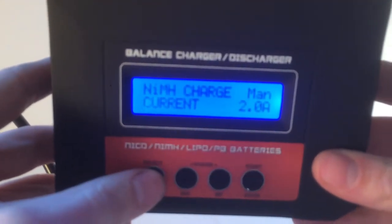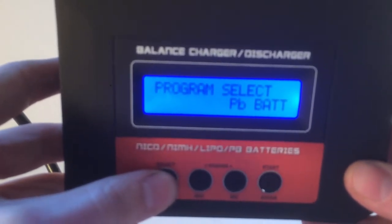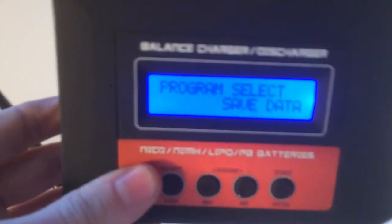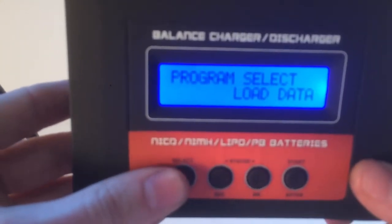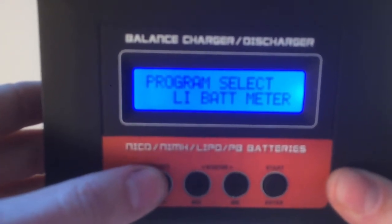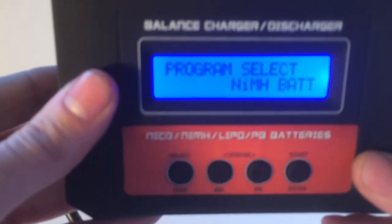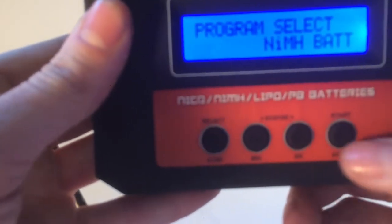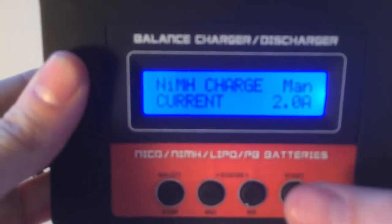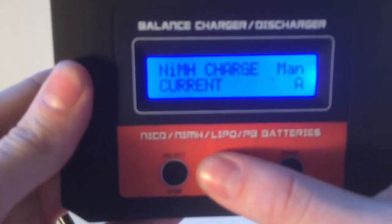As you can see, you can select nickel metal hydrate, nickel cadmium, PB — you can save your charging level, load your data, program it, use the lithium battery meter, charge a lipo battery, and we're back to nickel metal hydrate. You can change modes and select the amperage by pressing up or down.